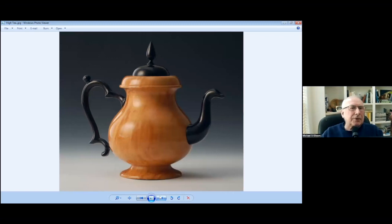This is another teapot, it's called High Tea, and you can see there's a little heart in the handle.